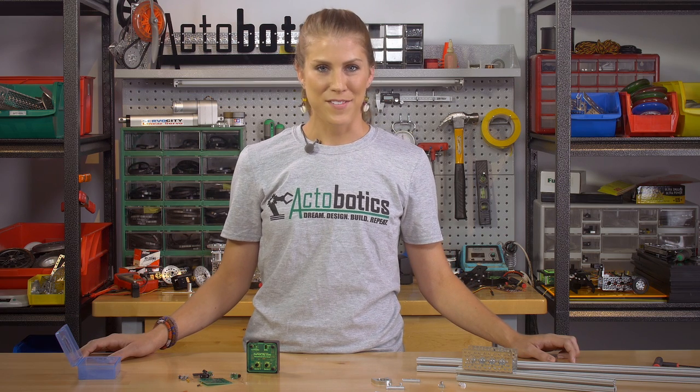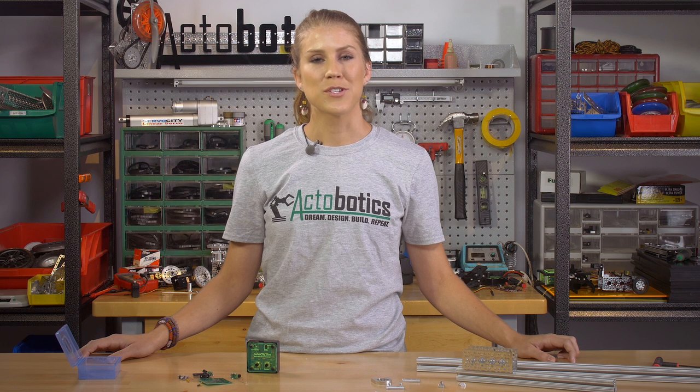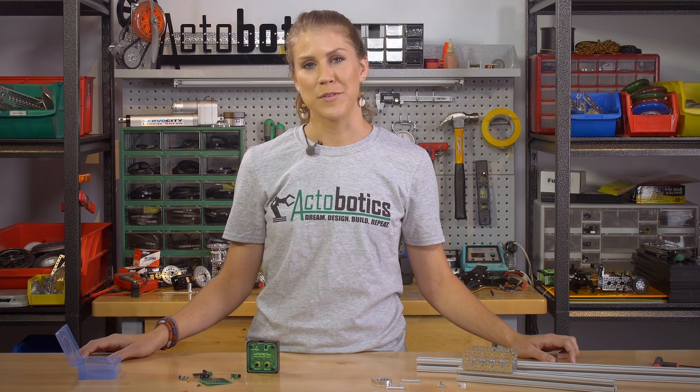So those are the new products we have for you this week. If you enjoyed watching this video, be sure to hit the like button, and as always, subscribe to our YouTube channel for more videos from ServoCity.